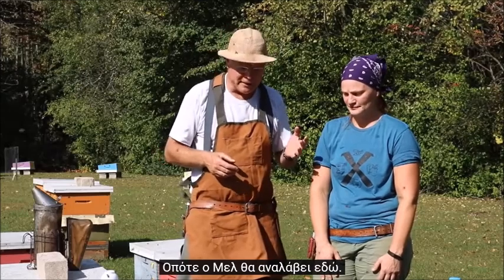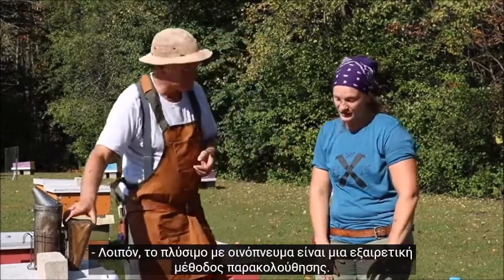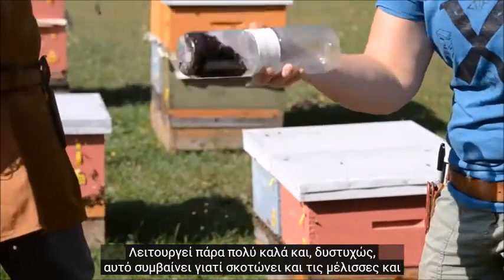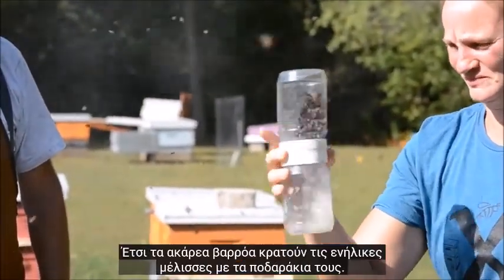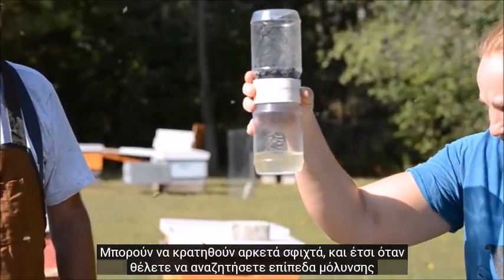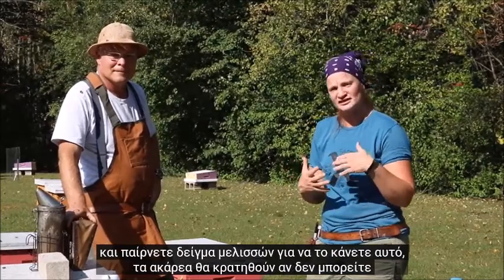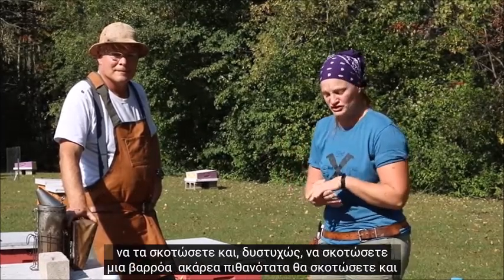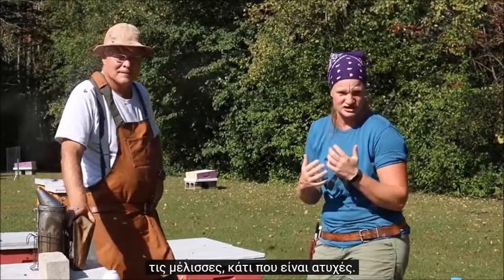Mel, what do you do and when do you do it and how do you do it? Well, the alcohol wash is a great monitoring method. It works very, very well, and unfortunately that's because it kills both the bees and the varroa mites. The varroa mites are holding on to the adult bees with their little feet — they can hold on quite tight — and so when you want to look for levels of infestation and you're taking a sample of bees, the mites will stay holding on unless you can kill them, and unfortunately to kill a varroa mite you're probably also going to kill the bees.